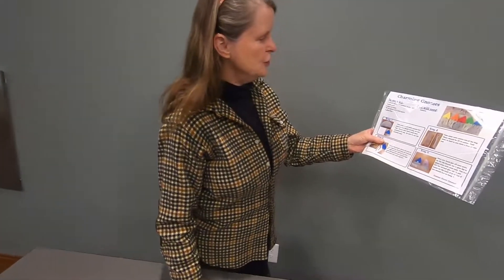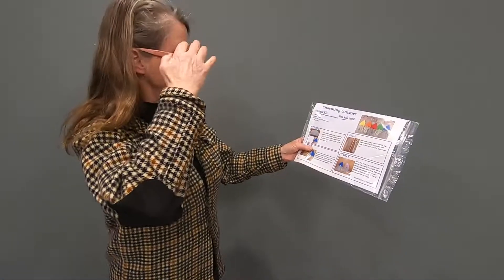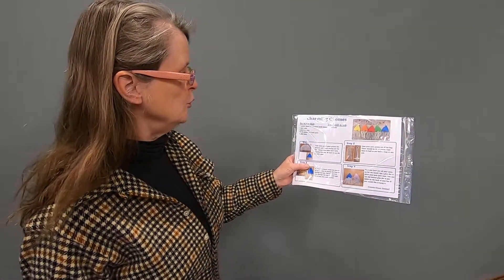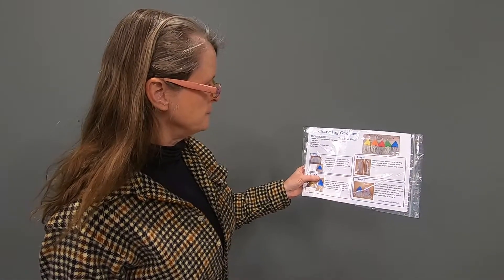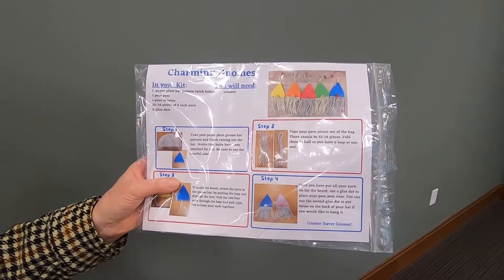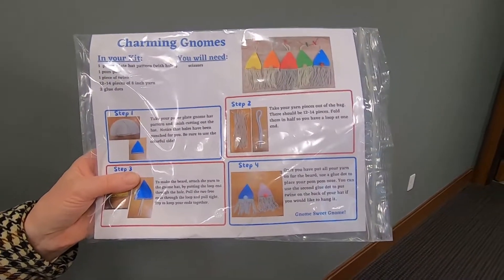Miss Kelly made the charming gnome for us, and she says that in our kit we have one paper plate hat pattern with holes, one pom-pom, a piece of twine, 12 to 14 pieces of 8-inch yarn, and two glue dots.